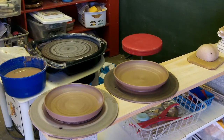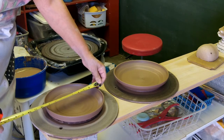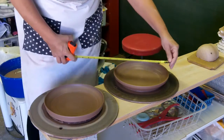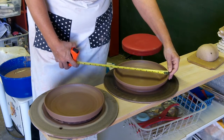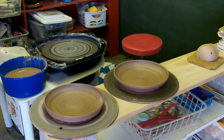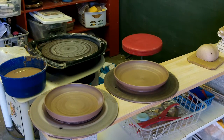Right now I'm trying to see what size I get from how much clay. That came out to nine and a half inches, and that was a little over two and a half pounds of clay.